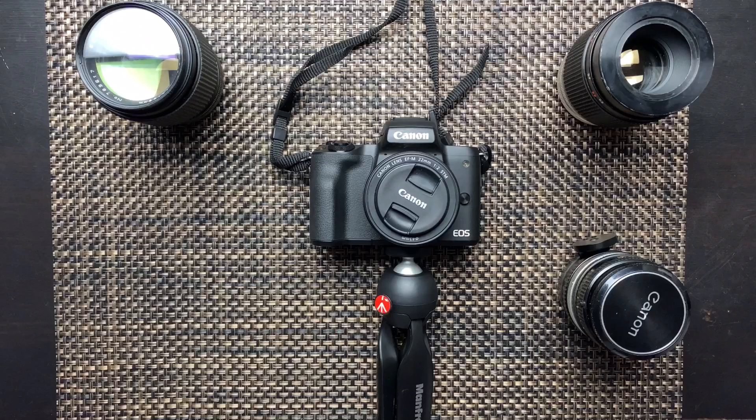What's up YouTube, welcome to my channel. Today I will be going over some sample photos and videos of my Canon FD vintage lenses on my Canon M50.